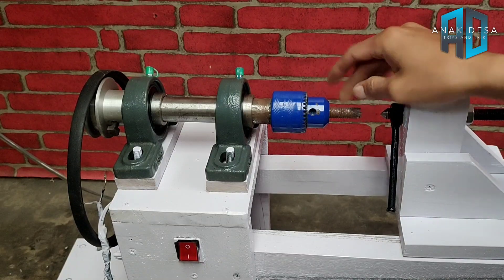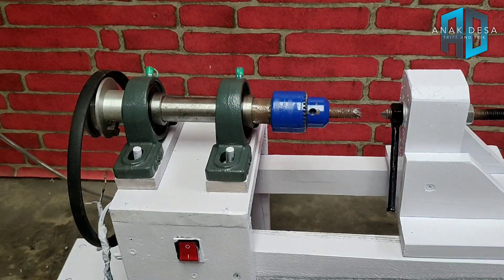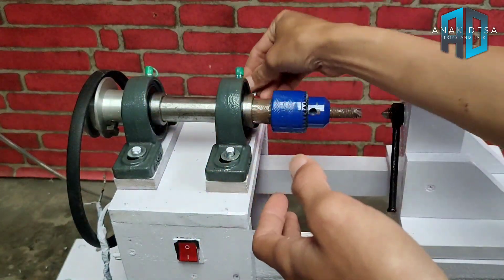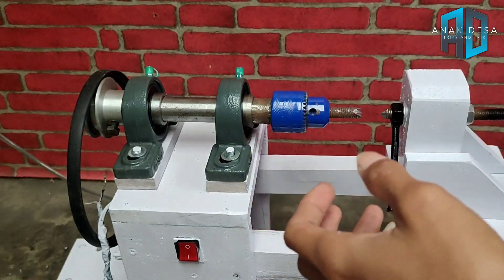Langsung, nanti tinggal pemasangan. Jadi pemasangannya kita siapkan ringnya dulu, ringnya kita pasang, ada empat biji.